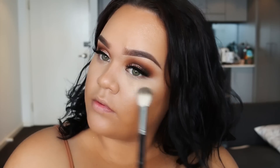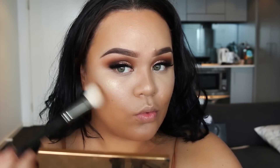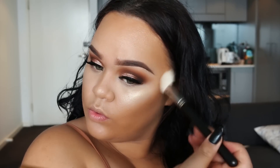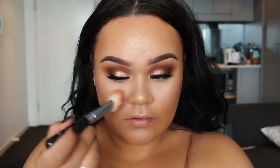Then we're going to glow it up with Becca's highlighter in Champagne Pop — pretty much my go-to at the moment. Using the Bahama Mama bronzer from The Balm, I'm going to sculpt my cheeks a little bit more. Then I'm applying blush — this is Romance from Makeup Geek. I'm not much of a blush person, but this one is super pretty, like a peachy pink that's a bit iridescent and sheer.